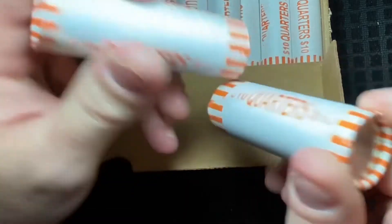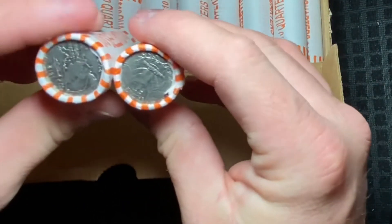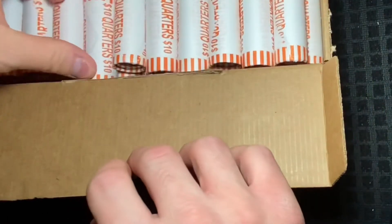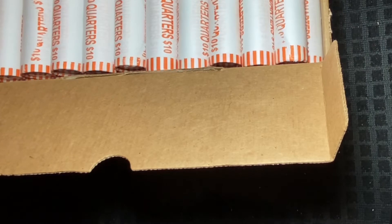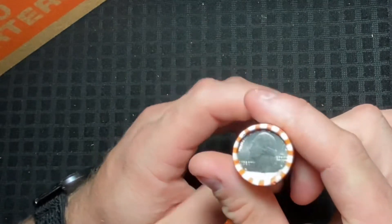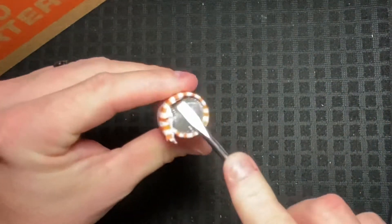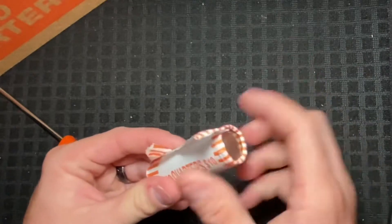It does look like we are going to have circulated quarters, as this is a mixture of statehood quarters as well as the older quarters with the eagle on the back. Folks, I think we're gonna have ourselves a darn good hunt here — I'm feeling it. I hope you're feeling it too. I'm ready to get into this box. Let me get set up and I'll bring you back in and we'll open up a couple rolls live and see what we can find.